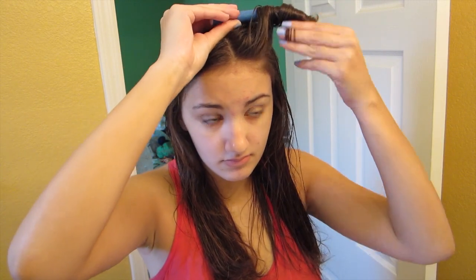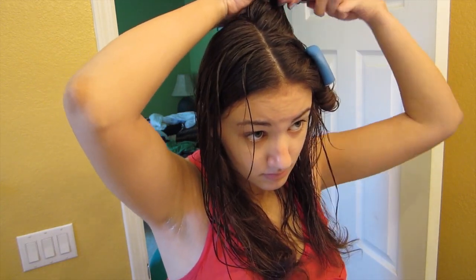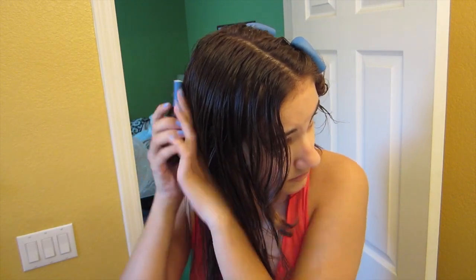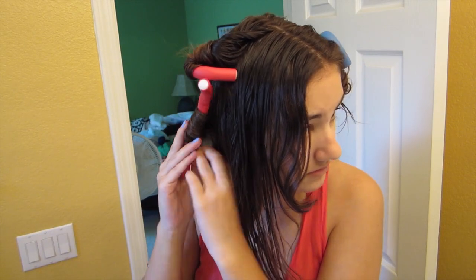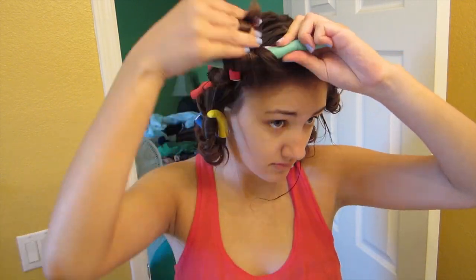They're also known as flexi rods and I got mine at Ulta for around $8. So the technique that I use for this hairstyle is that I pretend the flexi rod is actually a clipless curling iron and I'm just wrapping my hair around the flexi rod away from my face. So after I fold in the ends, I like to squeeze the entire rod just to make sure that the curls stay in while I'm sleeping. So I'm moving on to the next side using the same technique, wrapping my hair away from my face around the curling rod.